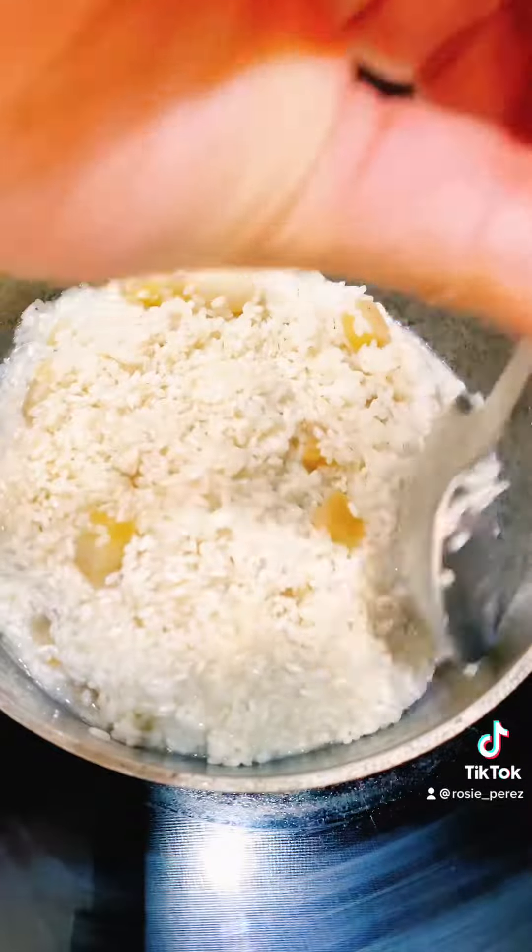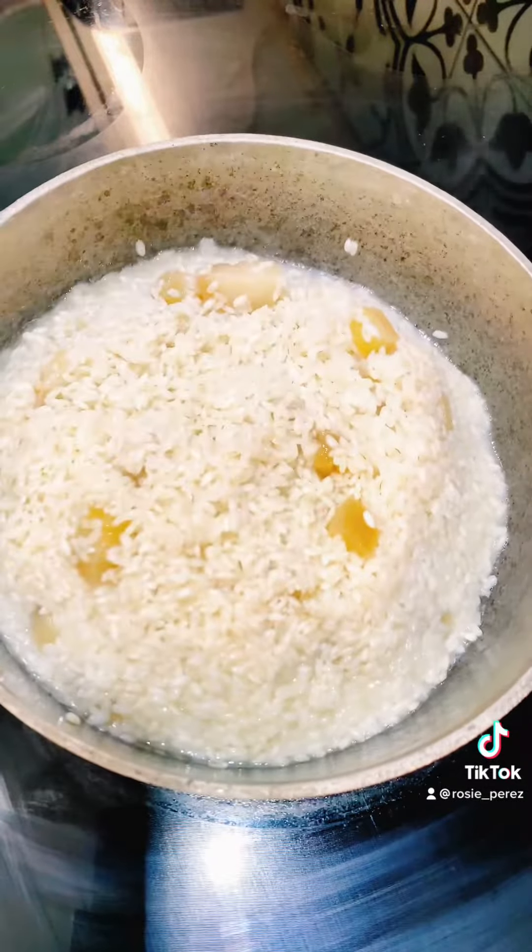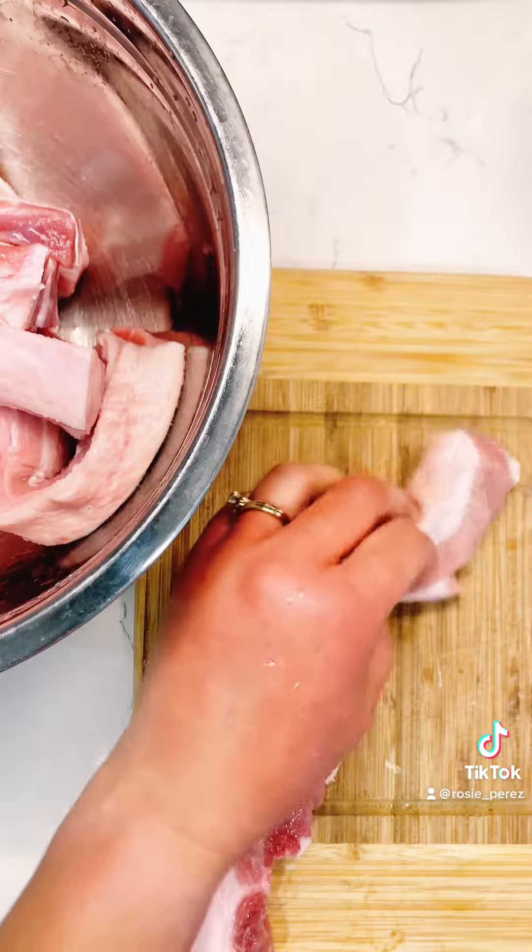For the rice, once the liquid has been absorbed, mix and mound it towards the center. Cover for 20 minutes and lower the heat.